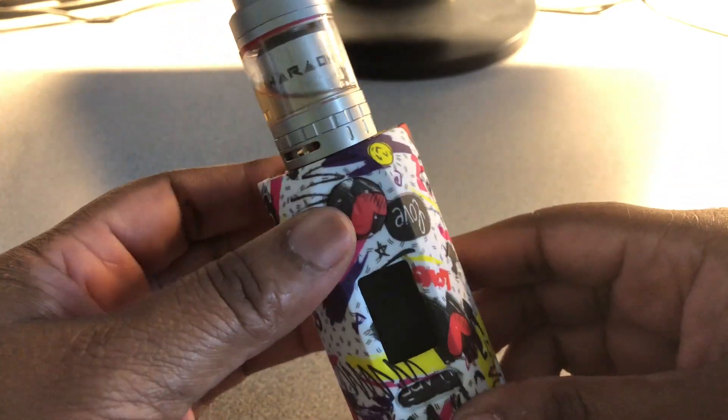Guys, to be honest, I haven't found a con with this Puma. I love the graphics on it, it just performs well. The menu screen looks a little bunchy but I can read it well. It ramps up very quick — I'm very impressed. No button rattling, no battery rattle. Those were all pros — I have no cons.